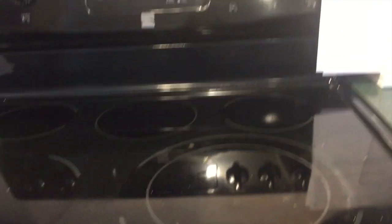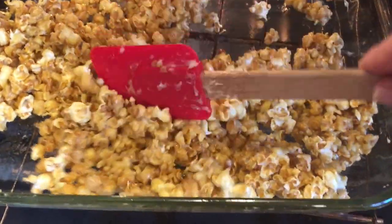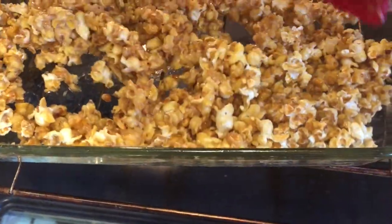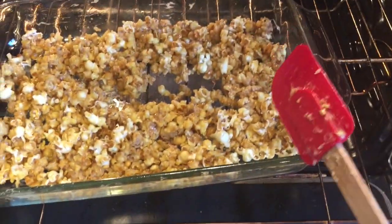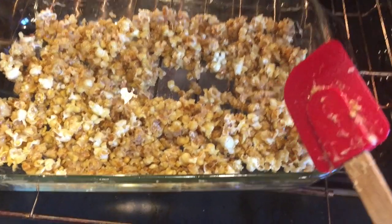I'm ready to stir this caramel corn for the second time. It's been in here for about half an hour. I give it a little stir and it's kind of shrunk down. I think if I make this again I'm going to only do a single recipe of the caramel sauce, because this is way more caramel than the popcorn can handle. I might go ahead and pop some extra popcorn to mix in.